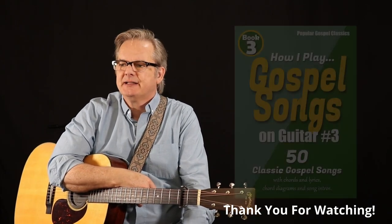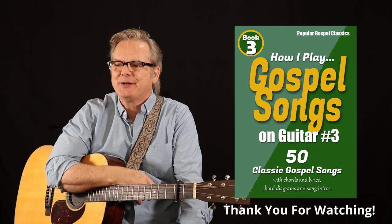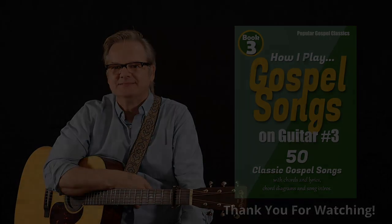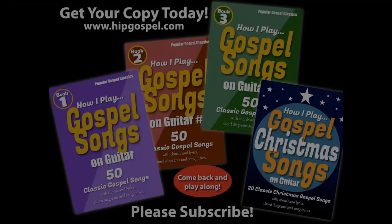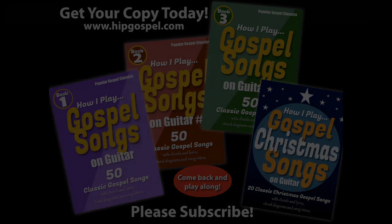Thank you for watching and hopefully subscribing if this was helpful to you. I hope you've enjoyed His Hand in Mine. Don't forget to get book number 3 with all the chords and lyrics for your iPad or your phone, and we'll see you next Sunday. Bye!